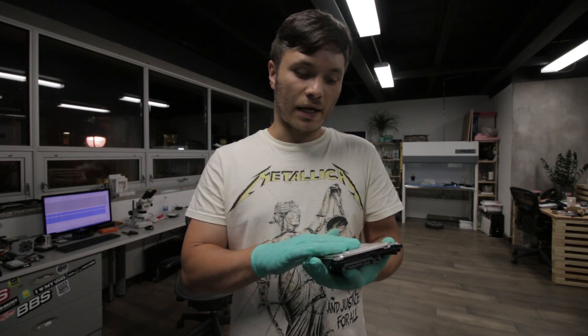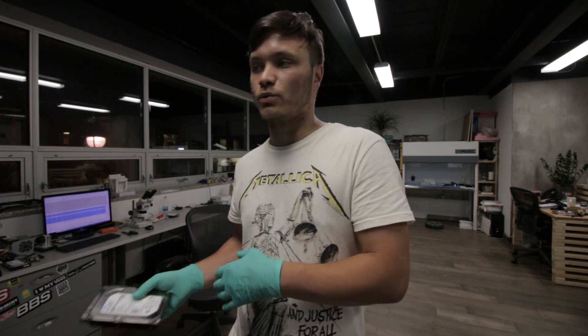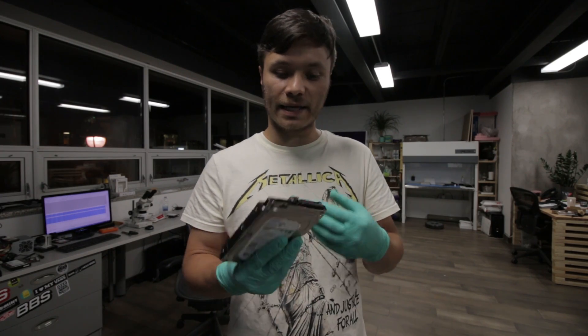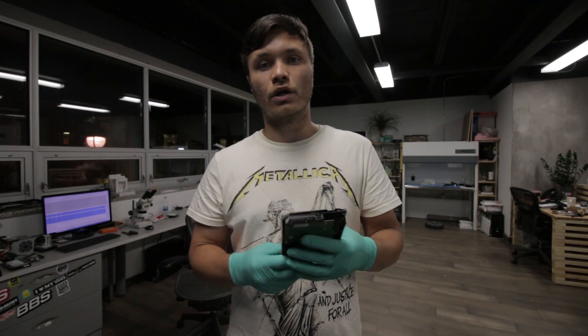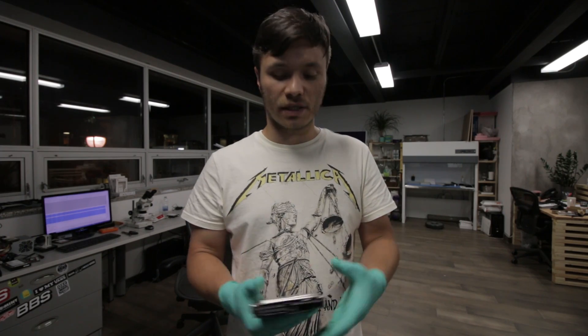The problem originally was related to the head assembly. The client shouldn't have opened the drive up to begin with, because it creates nothing but problems for us to retrieve the data afterwards. But we went ahead, we tested the drive out, we had the heads inspected, we had the surface of the disc inspected — it was still within the norm, so we get to proceed.